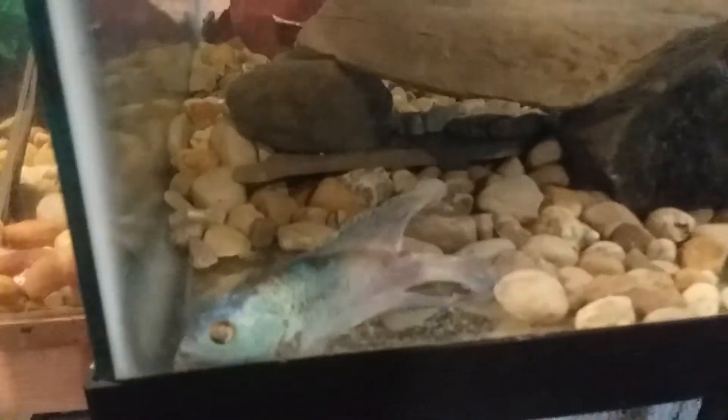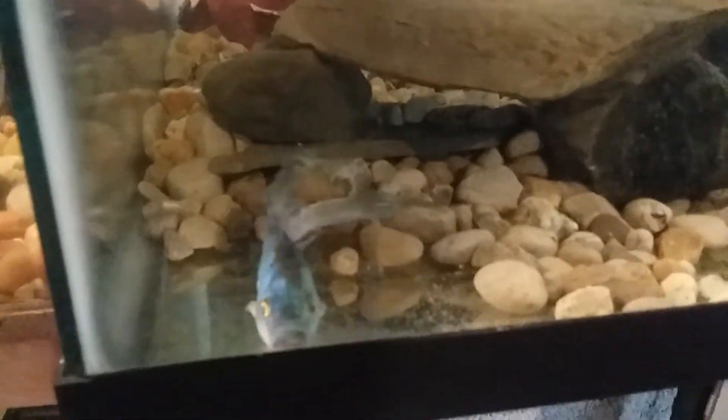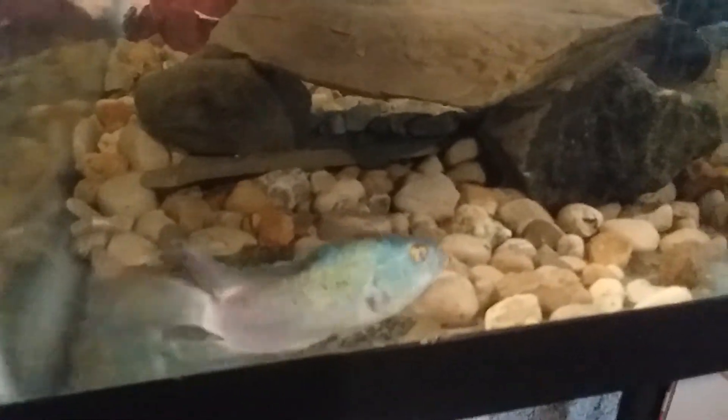I got their little next-door neighbor over here — he's a little electric blue Jack Dempsey. He's pretty old though, I've had him about five years. He's doing pretty good but he doesn't look or move like he used to.